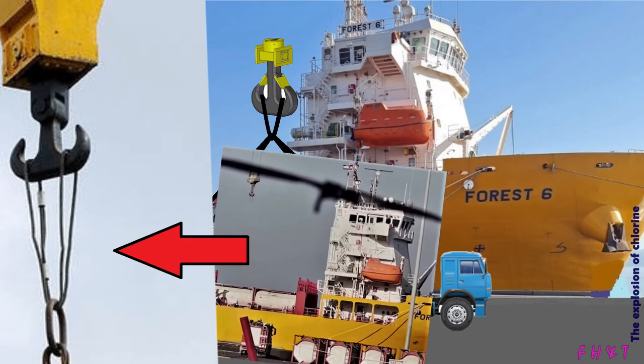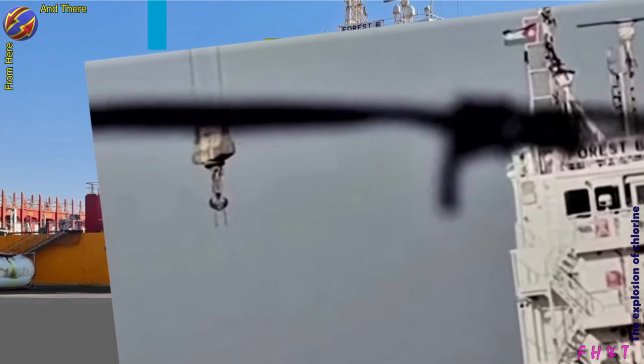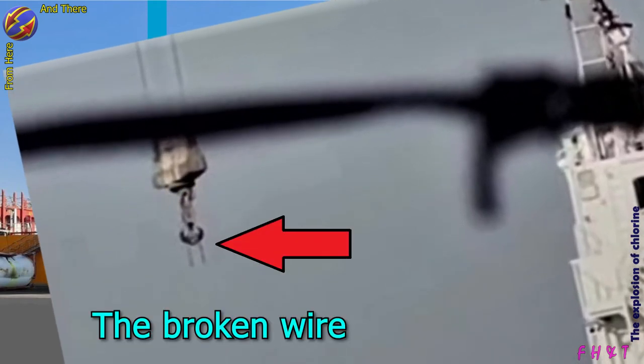This wire broke and caused the tank to drop quickly and horizontally. Notice the two pieces of the wire hanging from the crane hook in these pictures.